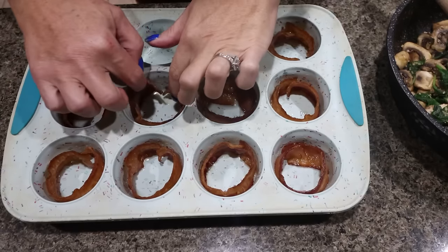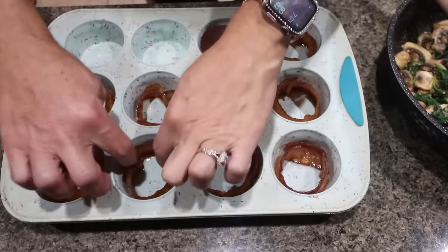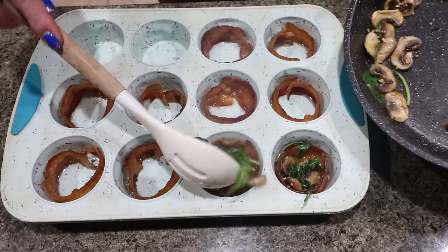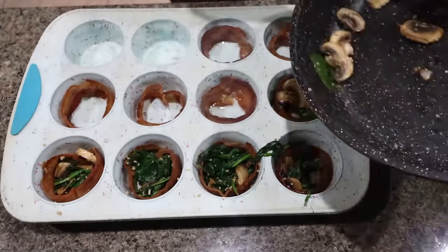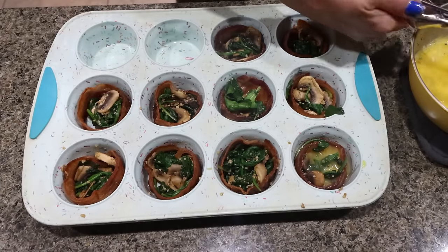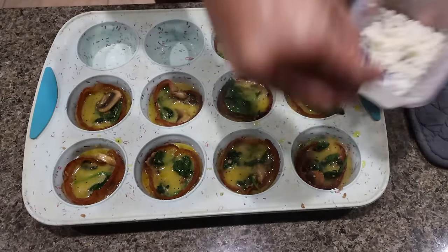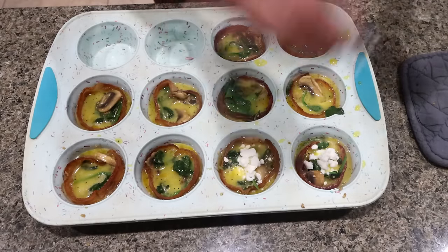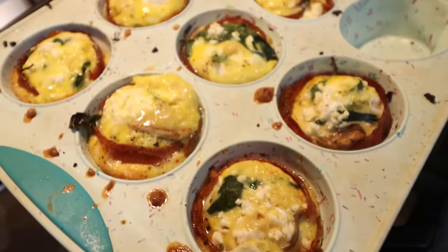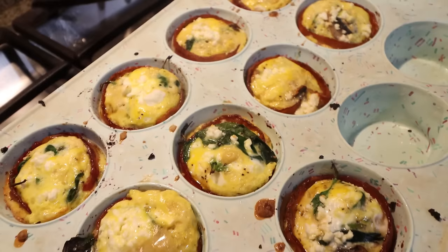I pulled the bacon out of the oven — you want to spread it apart and make sure there's a hole in the middle for all of the egg cup ingredients. I'm going to take the veggie mixture and put that right in the middle of the bacon, then scoop in the egg mixture, and then top it with our feta cheese. We're going to put the egg cups back in the 400 degree oven for about 15 minutes. I just pulled them out — don't these look so good? We're going to let them cool for a few minutes and then pop them out of the muffin pan.